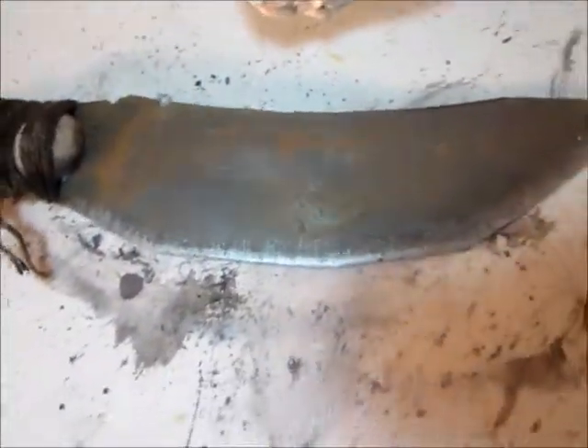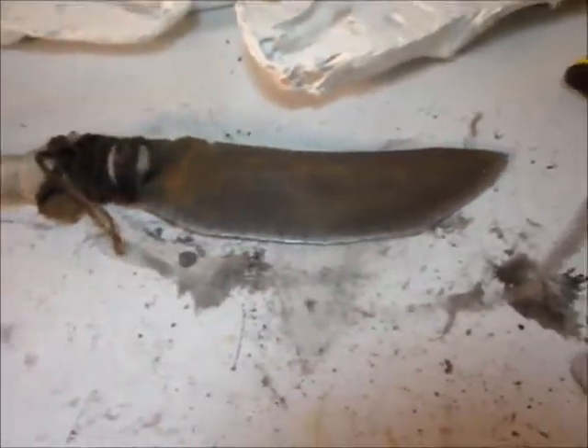And here we have a gnarly bone weapon, ready to hand to the actor in the haunted house.